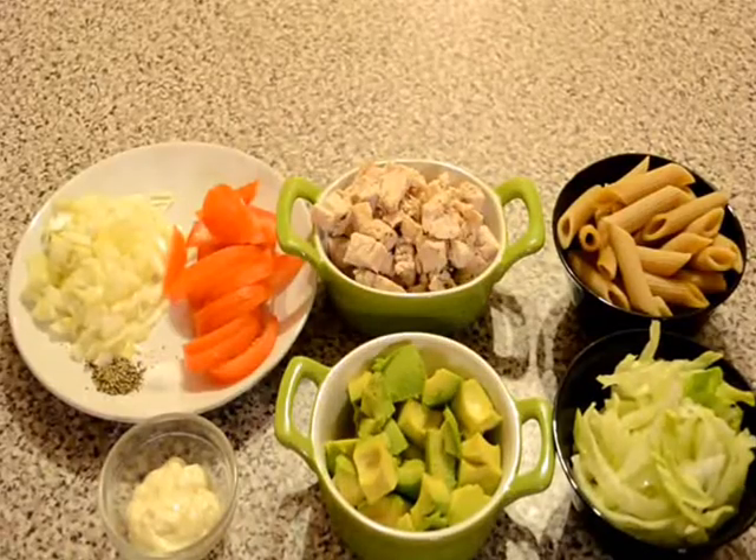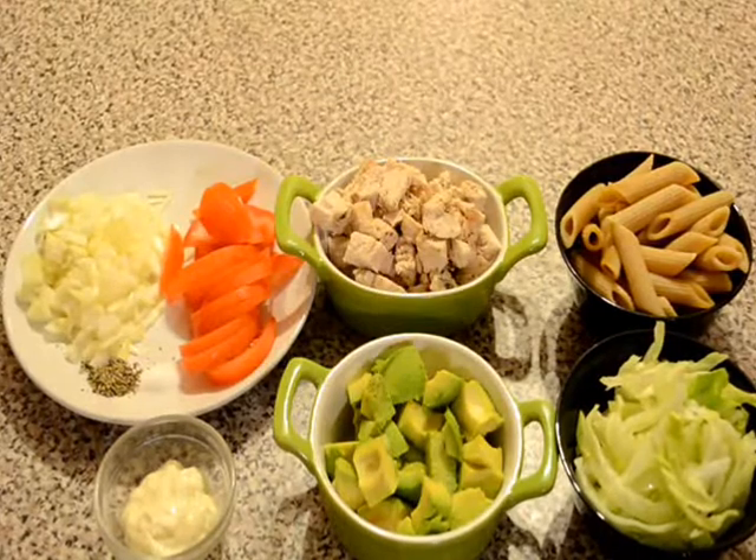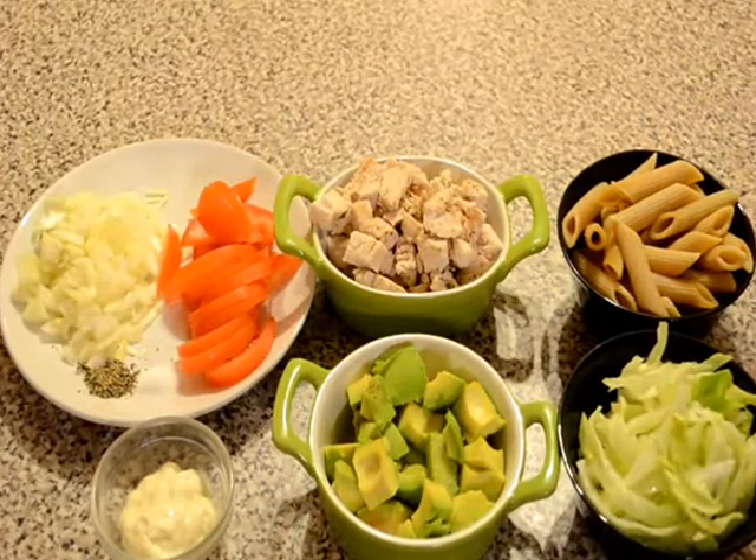Hello friends, welcome to my kitchen. Today I will share another very healthy and tasty salad. It's Chicken Pasta Salad.